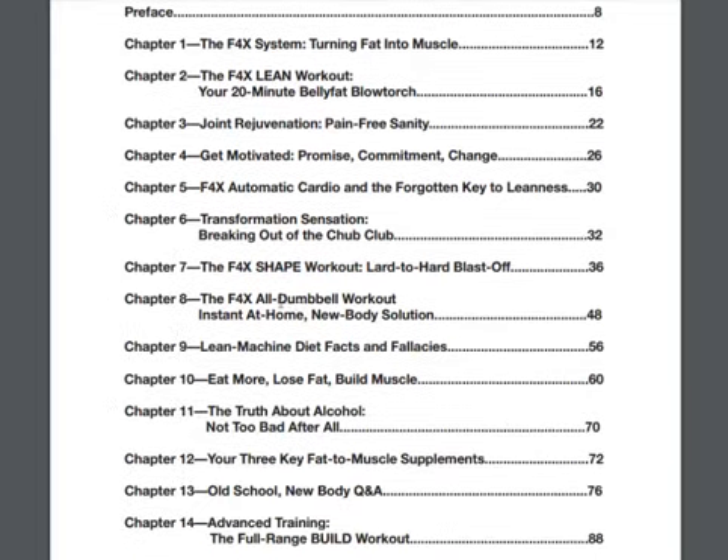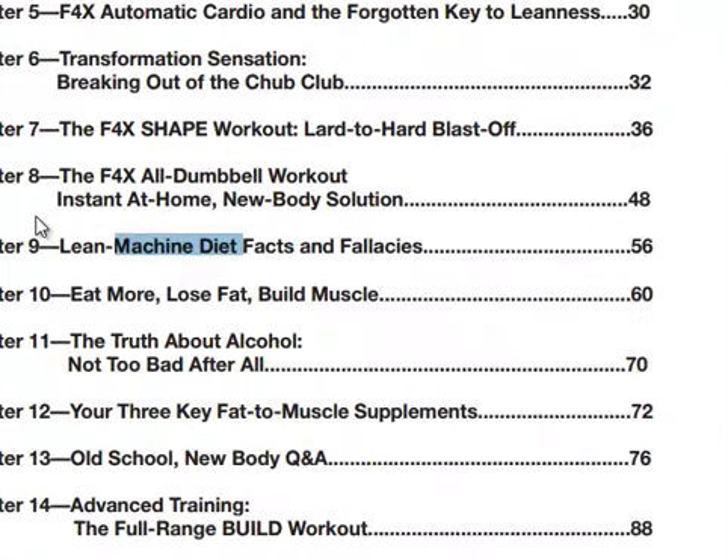And then going into the dumbbell workout, things you can do at home, the machine diet, lean machine diet, facts and fallacies — just what you can eat, what you can't, the whole nine. And then eat more, lose fat, build muscle. How does that sound?